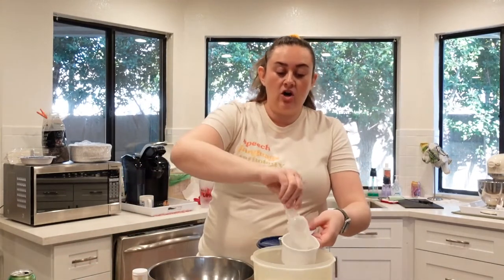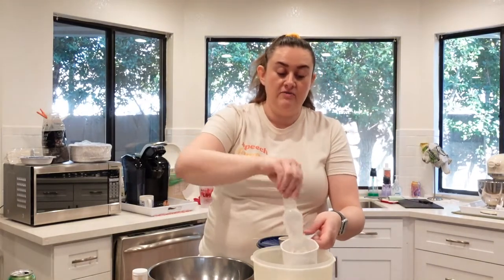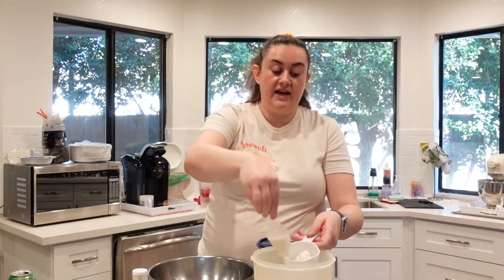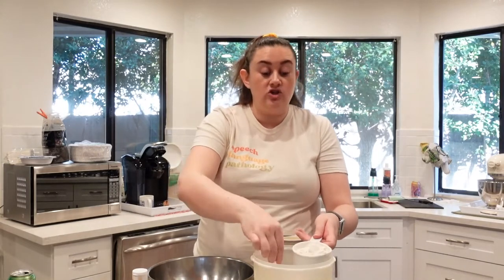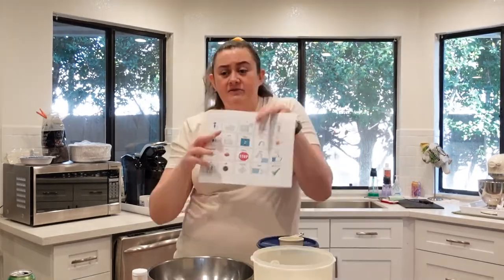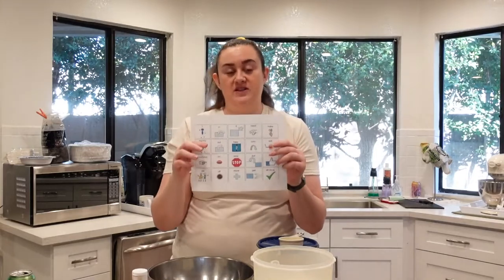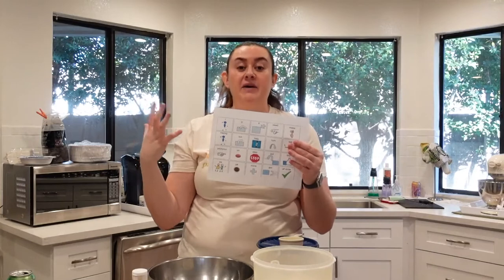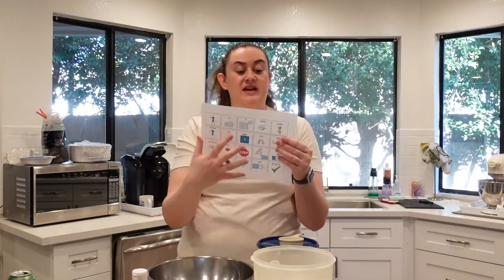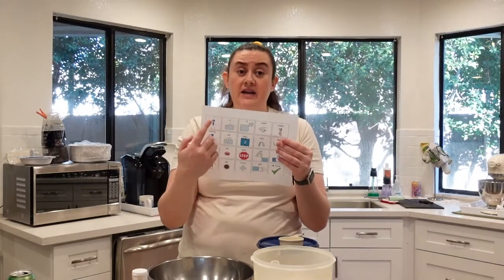We call core boards and other types of communication that help a person with limited or no verbal speech AAC, which stands for augmentative and alternative communication. With this, they can communicate their basic wants and needs. This is what we call low-tech AAC. High-tech is something like an iPad. Low-tech is a piece of paper with symbols and text — all you need is a printer — and you point to the symbols to communicate.